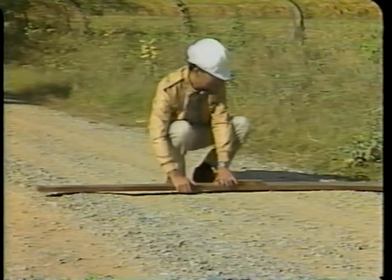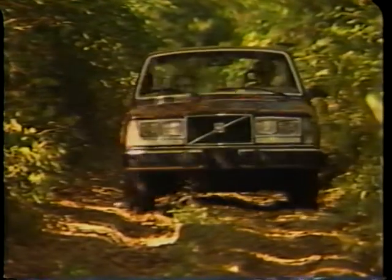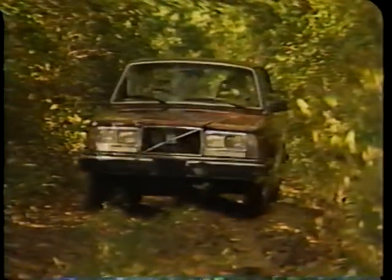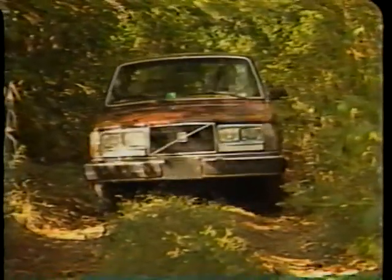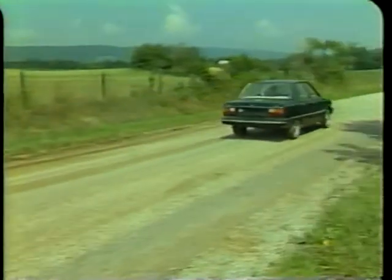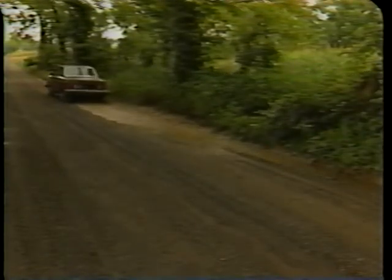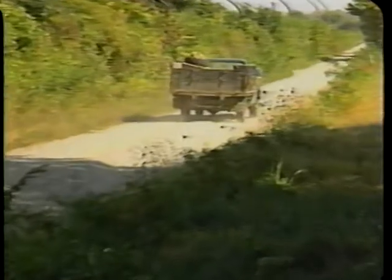A road that only needs its surface smoothed requires an operation called smoothing. However, if the road surface is very rough and water does not drain properly because the crown is lost, but sufficient surface material remains, the crown must be restored by moving surface material from the edges toward the center. This operation is called reshaping. If a gravel road has lost most of the granular material, neither smoothing nor reshaping will restore it — it must be re-graveled to re-establish the wearing course. Frequent smoothing and reshaping will keep roads in good condition and reduce major maintenance work.